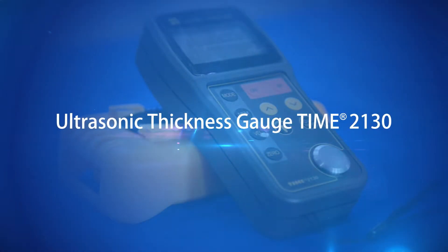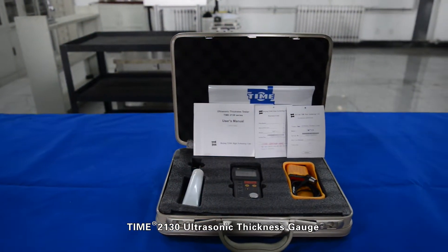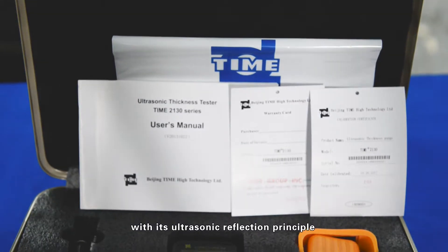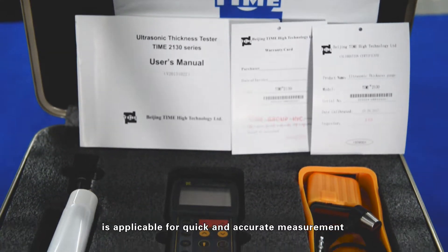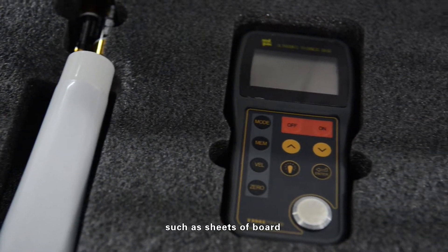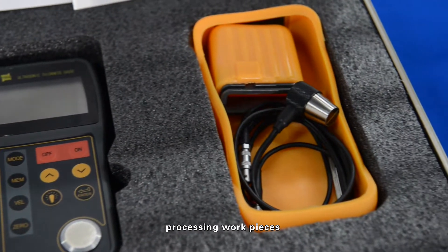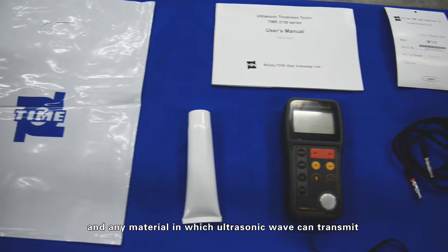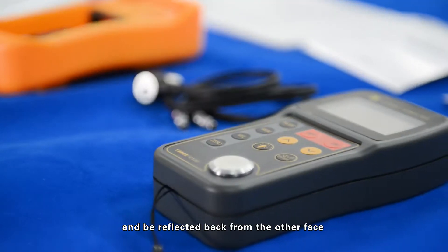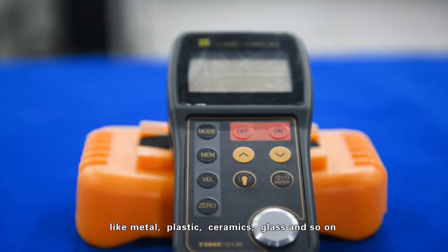The Time 2130 Ultrasonic Thickness Gauge uses the ultrasonic reflection principle and is applicable for quick and accurate measurement of various workpieces, such as sheets, board processing workpieces, and any material in which ultrasonic waves can transmit and be reflected back from the other face — like metal, plastic, ceramics, glass, and so on.